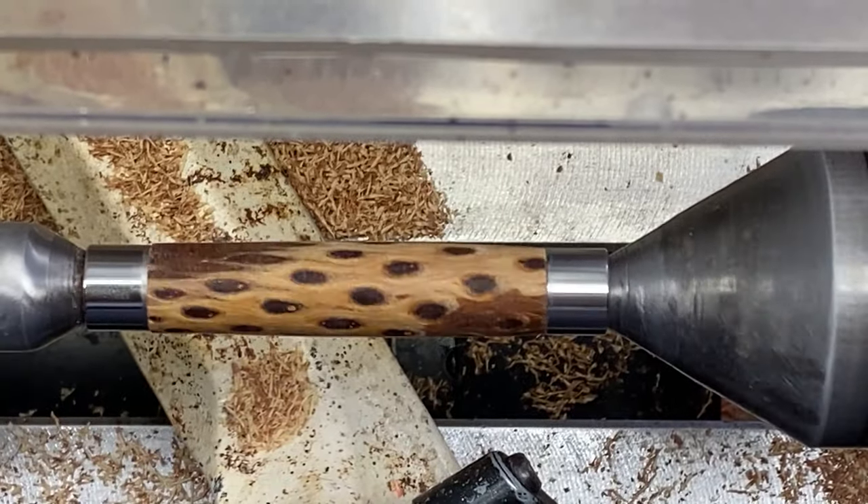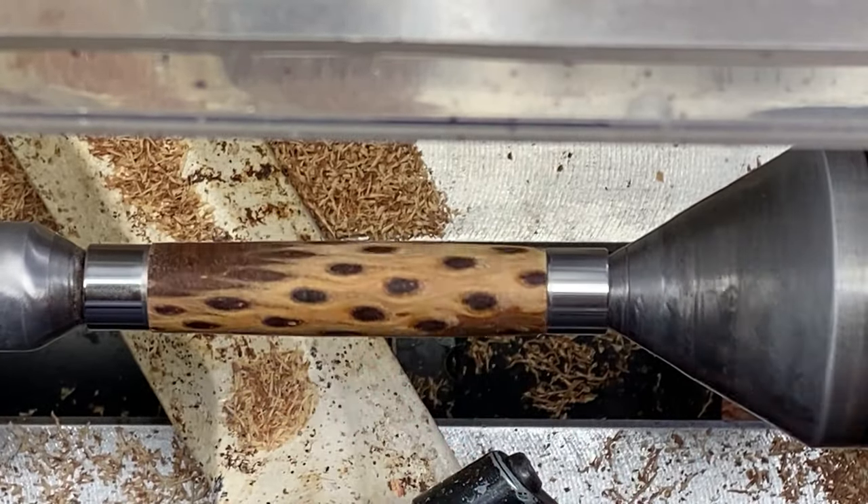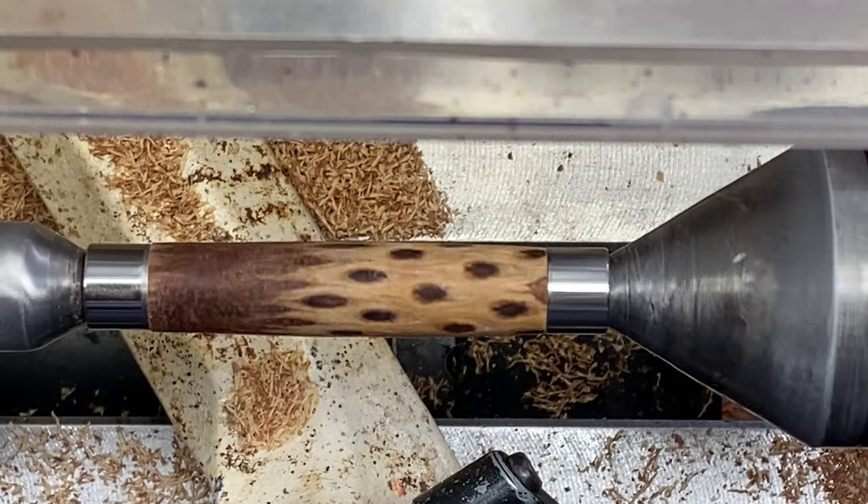All in all I think we did pretty good with the turning. Blank looks great, held together really nicely. I'm going to get my sanding discs out and let's sand it up.